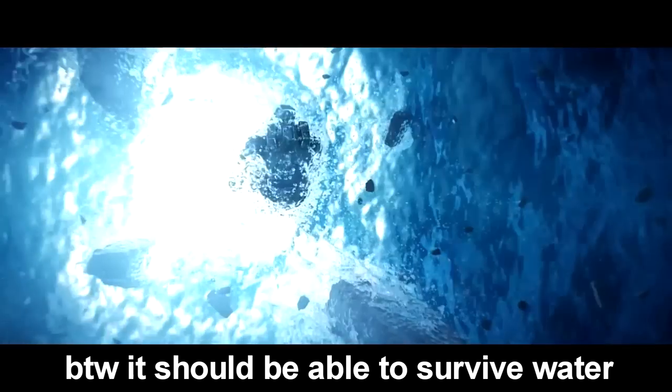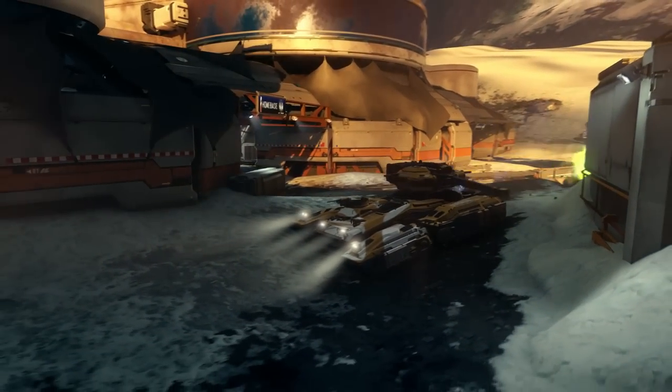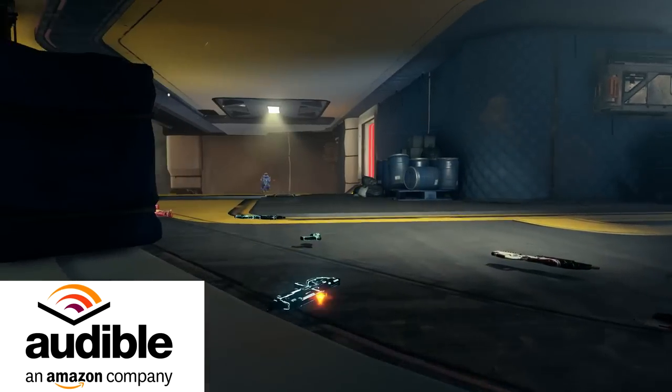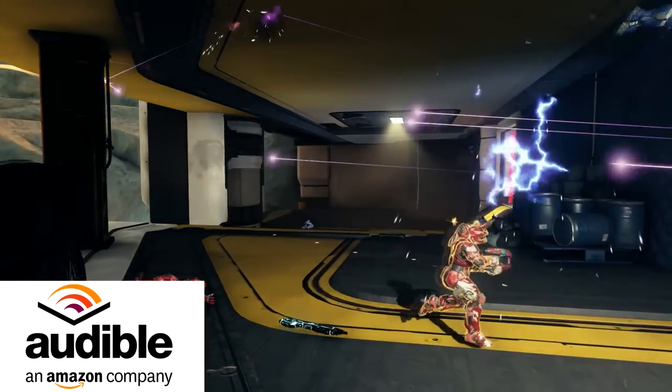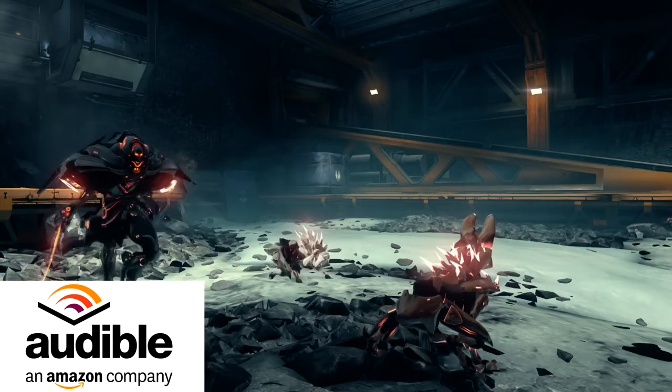At the very least, I hope you were a little bit entertained and I hope you learned something about Master Chief's armor. If you liked this video and want to learn a little bit more about Halo, one of the easiest ways is with Audible. Audible is an audiobook service from Amazon. They currently have all of the Halo novels on audiobooks so you can learn a lot more about Halo lore.